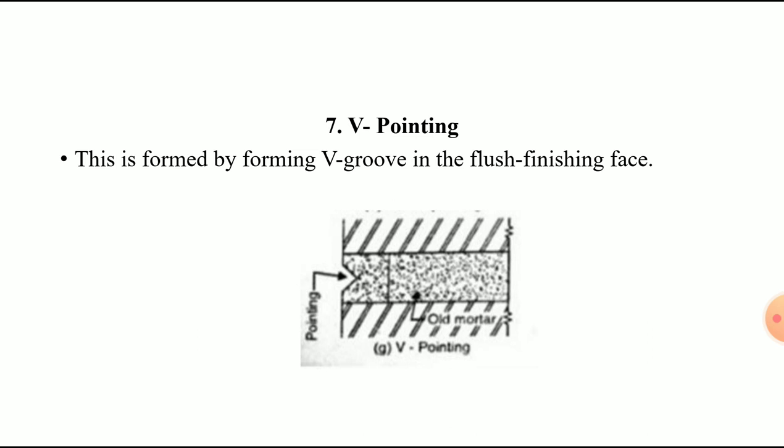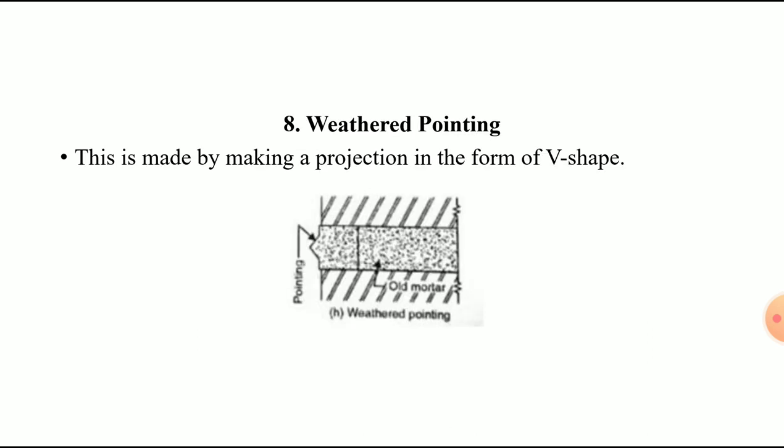The seventh type is V pointing. In this type, V-shaped grooves are maintained in the finished surface of the pointing plaster while it is still green, or by projecting a V-shape of the pointing face outside the wall surface.